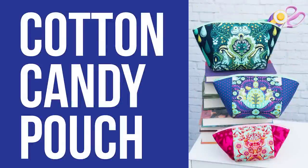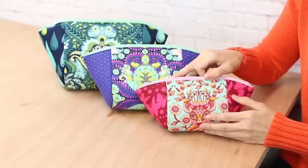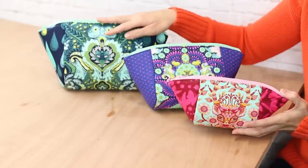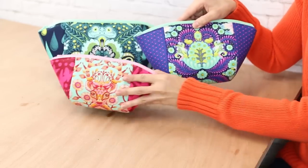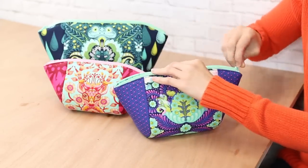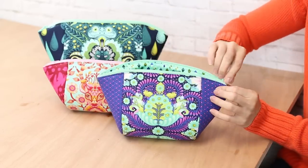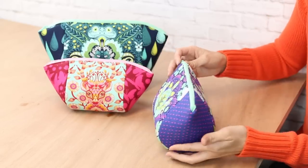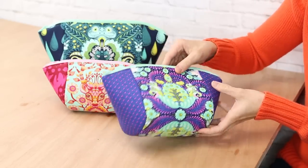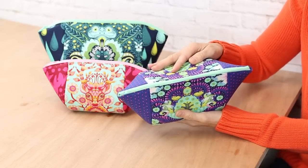The Cotton Candy pouches are a great way to use your favorite large-scale prints. I'm a big fan of using focal fabrics and as you can see they fit nicely on the front of the pouches. Even though the Cotton Candy pouch has a slim lined look, the zipper opens the inside wide so you can pack all your essentials inside. There's only the front, back, and side panel, so it comes together really quickly and that top zipper is really easy to put in.